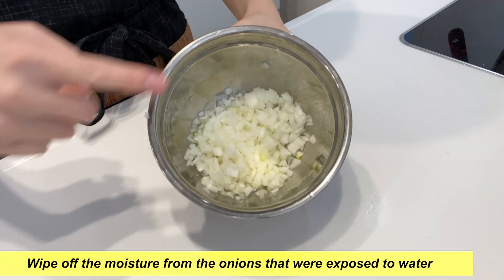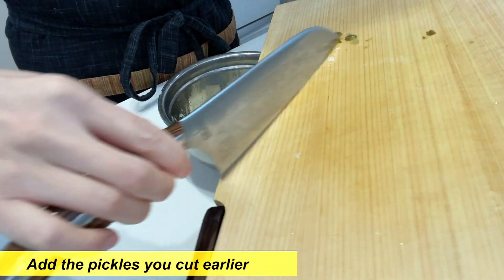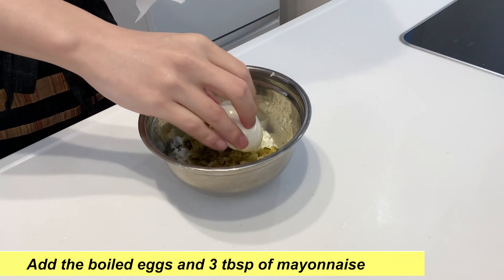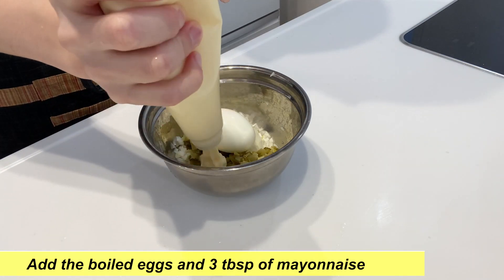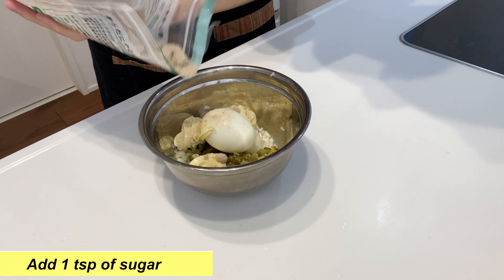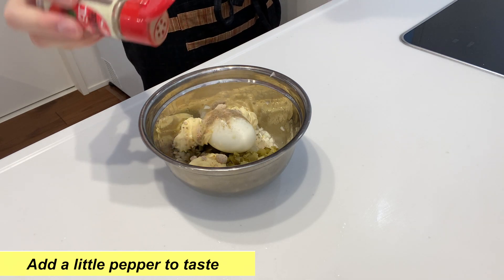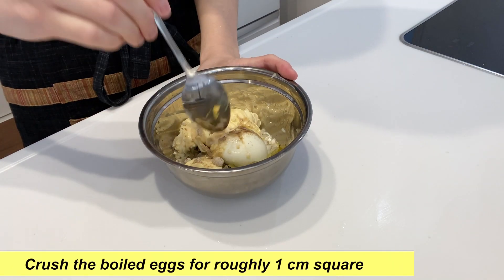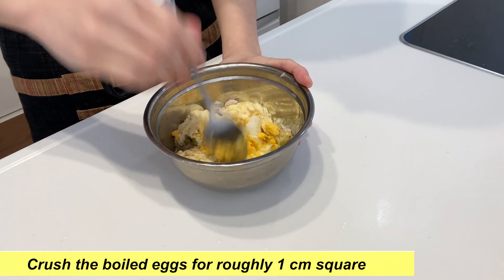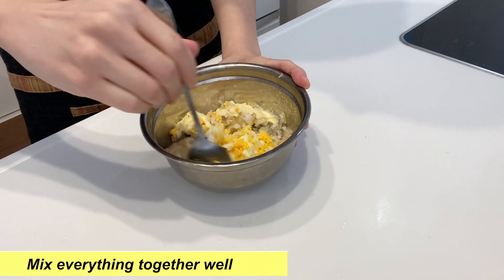Wipe off the moisture from the onions that were soaked in water and add the pickles you cut earlier. Next, add the boiled eggs and three tablespoons of mayonnaise, one teaspoon of sugar, and a little pepper to taste. Then use a spoon to crush the boiled eggs. Once the boiled eggs are roughly one centimeter square, mix everything together well.